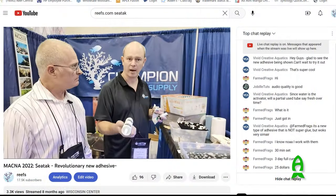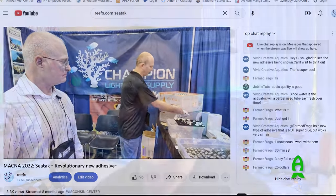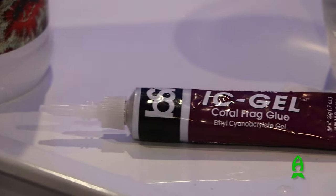I first introduced you guys to this product SeaTek during Magna of last year in Wisconsin. And this product has been the talk of the town — everybody was talking about it. Everyone was excited about it coming out. And when people got their hands on it, there was mixed opinion. Some people loved it, absolutely just loved it. Some people didn't like it at all, some people just hated it. And the reason for that was because this was very different from our traditional crazy glue that we use in our home aquariums.